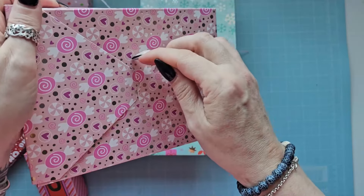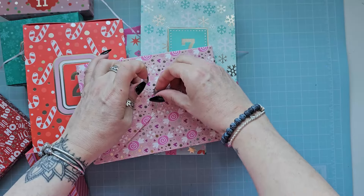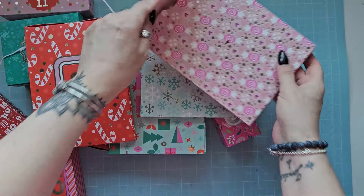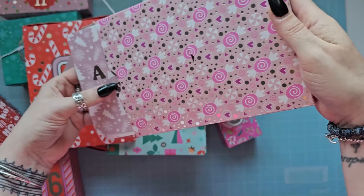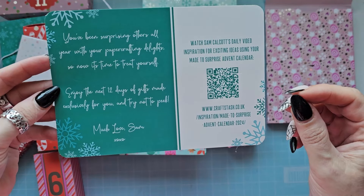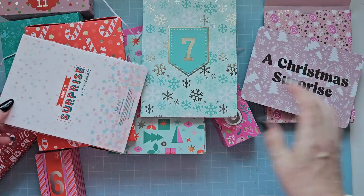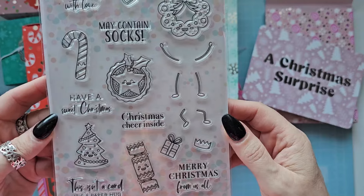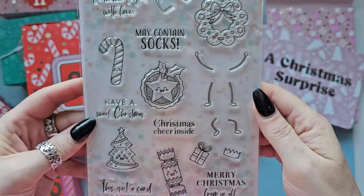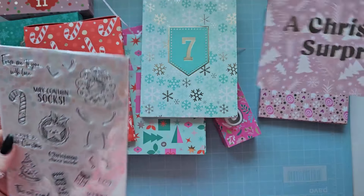There's a little piece of tape on it - I don't want to rip them so I'm going to try to open these carefully. Number one - I'm as surprised as you are because I honestly don't know what's in here. So, a Christmas surprise - it's just telling you to enjoy the next 12 days, made exclusively for you, and try not to peek. Well, I think I've failed! Oh, look at these - these adorable little stamps! How cute are they? He's even got a little face. Oh my god, they're so cute! This is a stamp set and that is adorable. Absolutely love that. That is what's in number one.